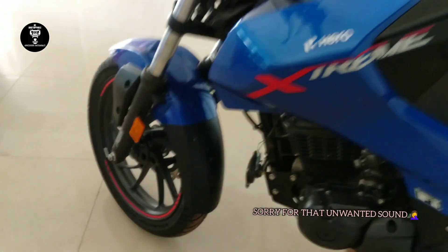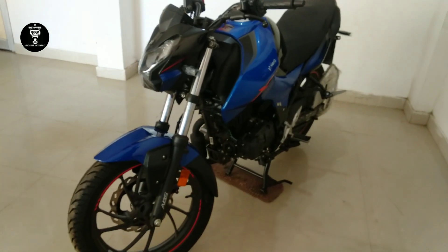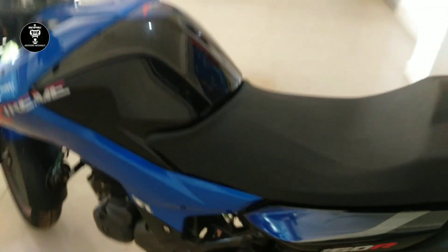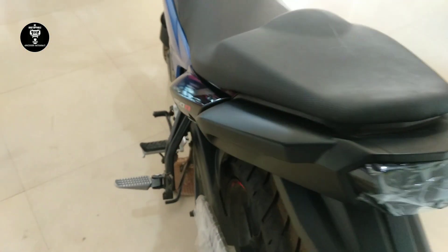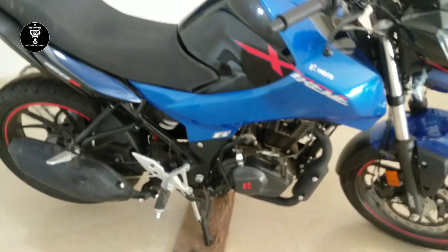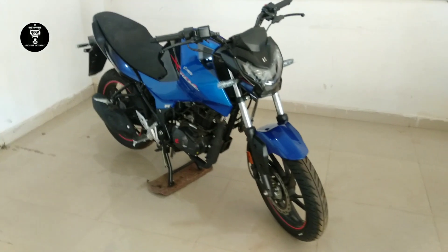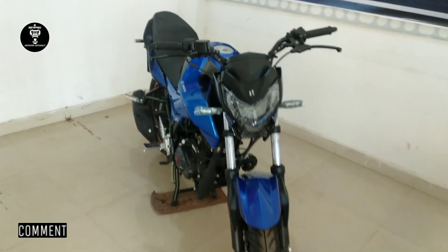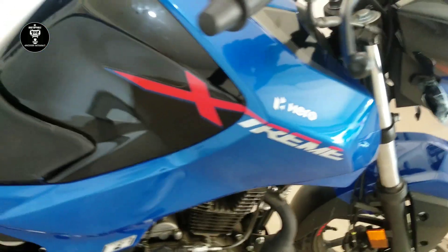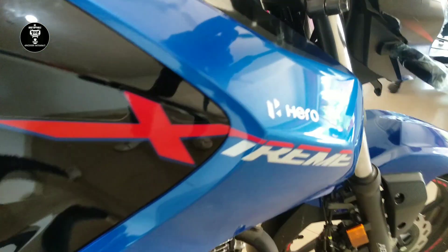The bike feels very good — it's a naked bike that feels chunky, attractive, and great. I think this is Hero's best naked bike. It looks marvelous with a good chassis, good grip, good cutouts, good radiums, and beautiful colors — blue, black, with red and white accents.